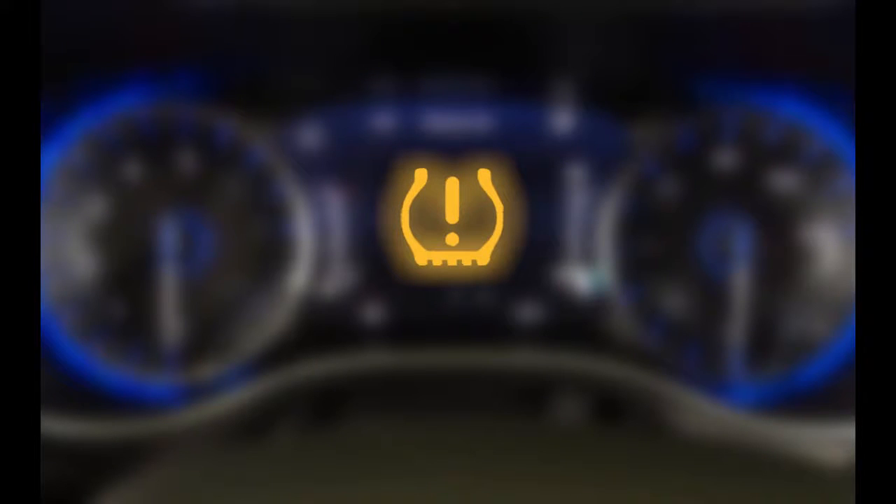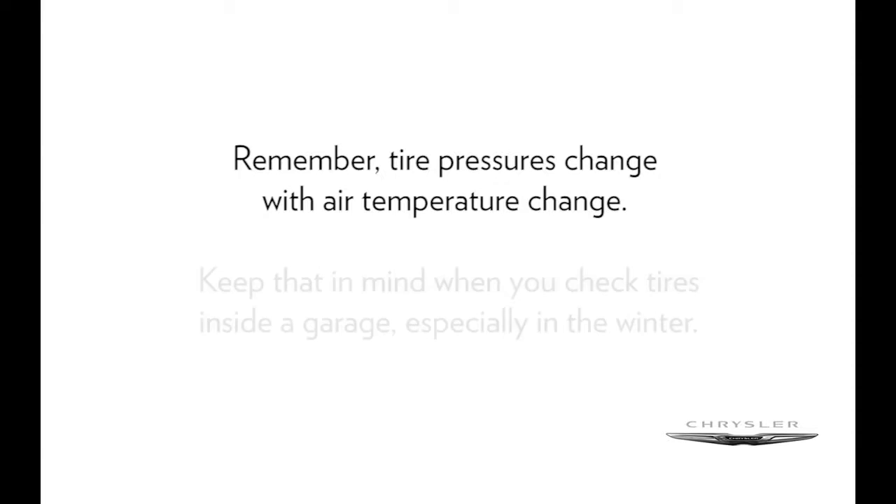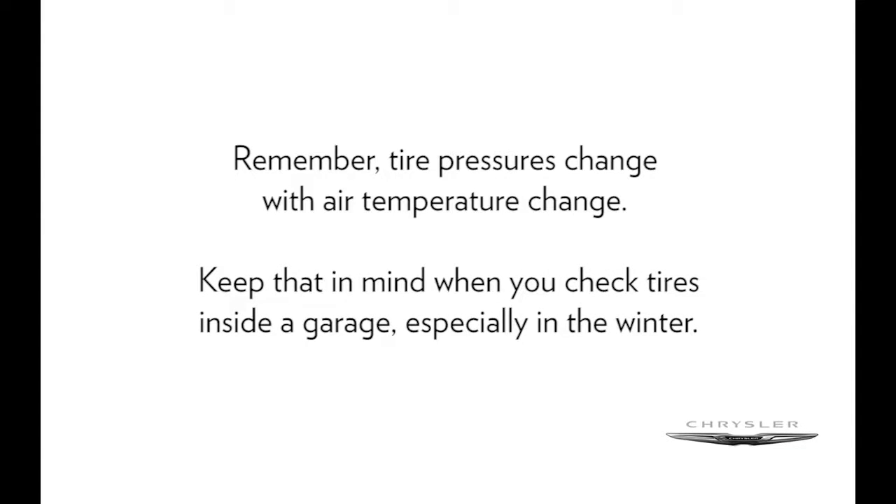Even if the light turns on for a short time and then turns off, your tire pressure still needs to be checked. Remember, tire pressures change with air temperature change. Keep that in mind when you check tires inside a garage, especially in the winter.